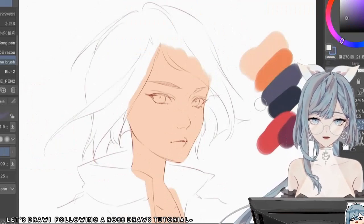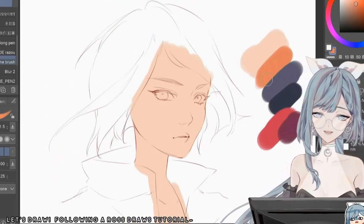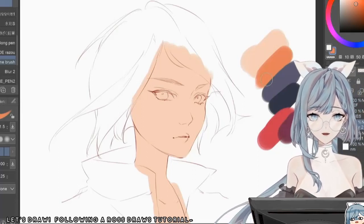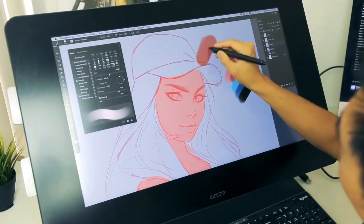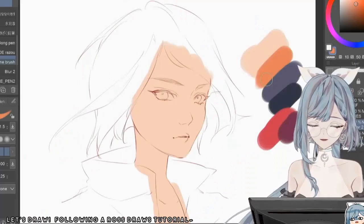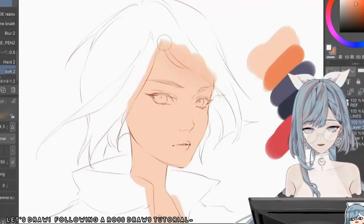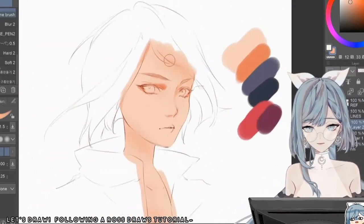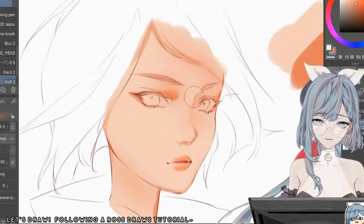Looks like he goes in with the shading next. He's saying to use a soft round brush, but fun fact — I use one single brush for literally everything I do. He's also using Photoshop instead of Clip Studio Paint, so there's a bit of a difference there, but we're gonna do our best to make do. One brush blending mode I really like to use is just a soft round, but turn down the hardness just a little bit so it'll have more of a fade like that. It immediately builds form and it's moving forward.